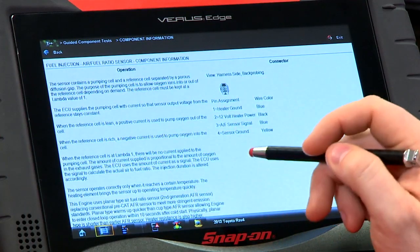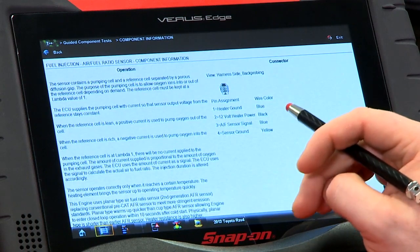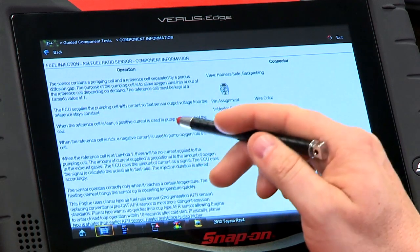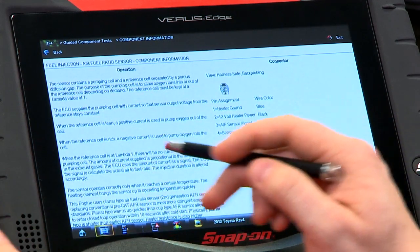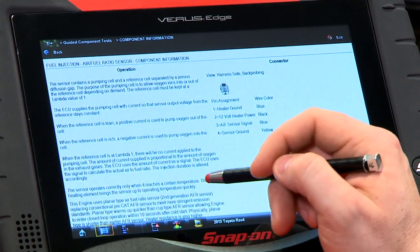To do that, the ECU supplies the pumping cell with a current so that the sensor output voltage from the reference stays at a constant — it's trying to keep that reference voltage the same. When the reference cell is lean, a positive current is used to put more oxygen out of the cell, and when it's rich, a negative current is used to put oxygen into the cell. When the reference cell is at lambda 1, there will be no current applied to the pumping cell.